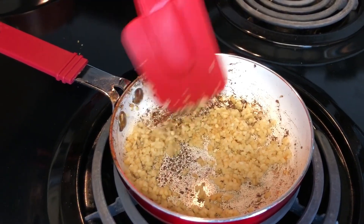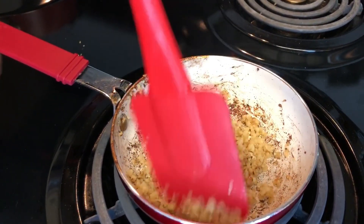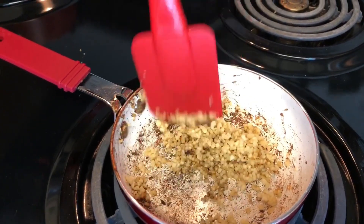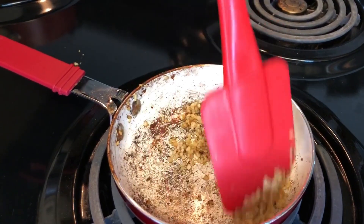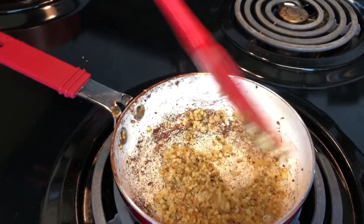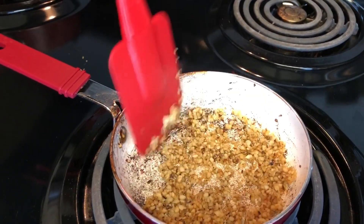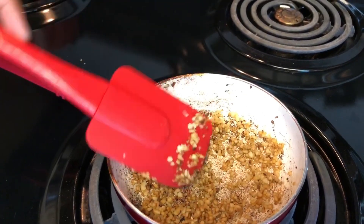Now we've got some action — you see the darkness in there, don't be afraid, this is what we need. Keep tossing it around to get some color on that garlic. Don't burn it though — burnt garlic does not taste good. This is about done, looking good, so I'm just going to turn that off.